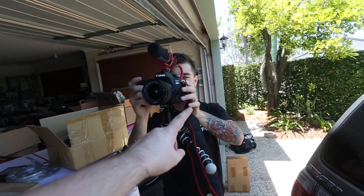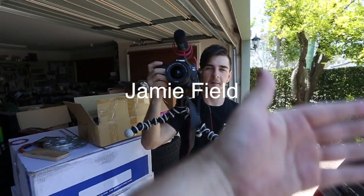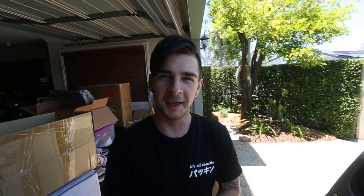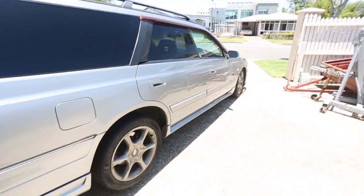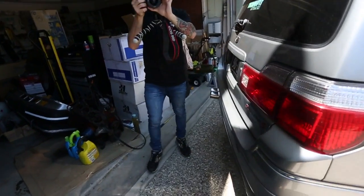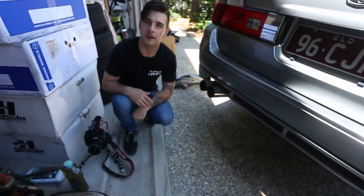Jamie has a YouTube channel as well — it's just his name, Jamie Field. I'll put it somewhere on screen. Go subscribe to him because he's cute. My car's up in the air, we just jacked it off the diff. We're going to put some jack stands under there for good measure. I'm going to leave the jack there because it's real heavy duty compared to mine.